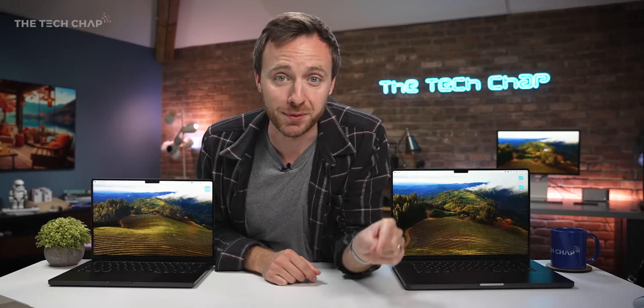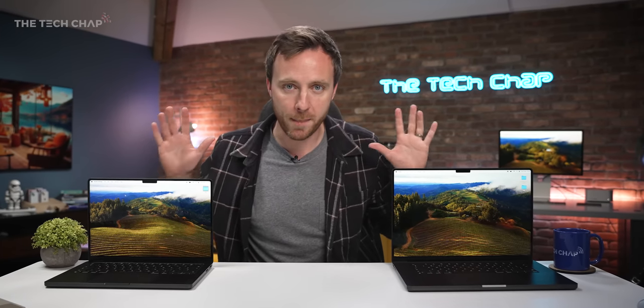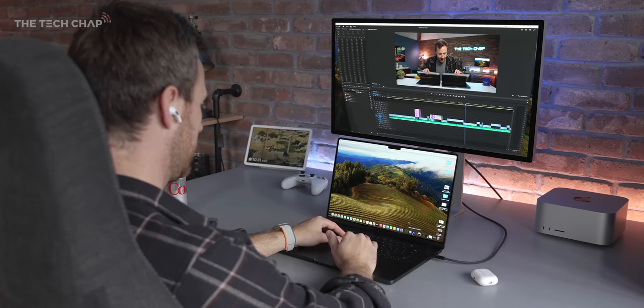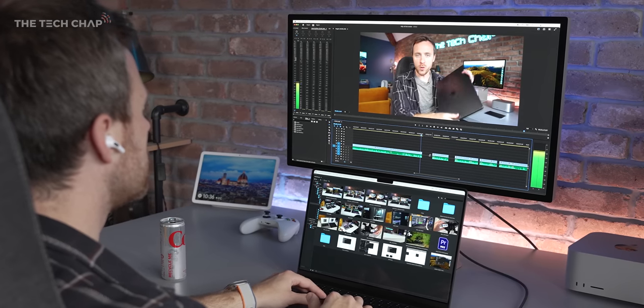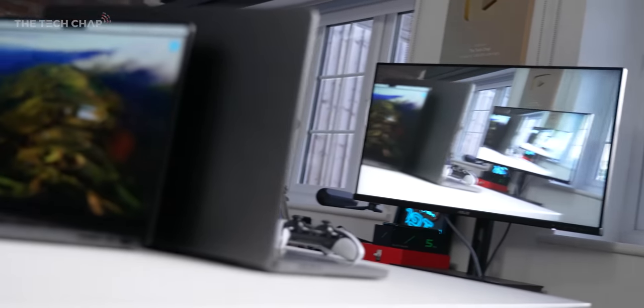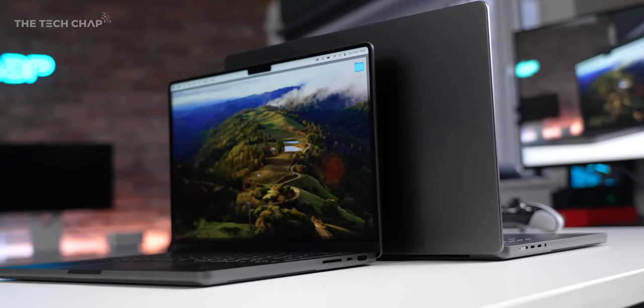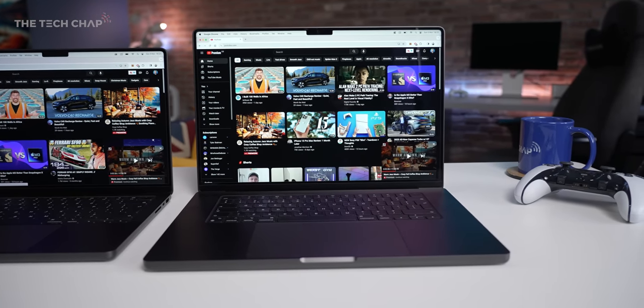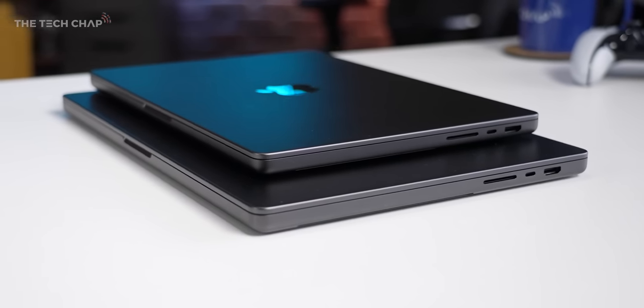Make sure you hit subscribe as I'll have a full MacBook Pro buying guide coming very soon. But for this video it's all about seeing what these top-spec M3 Max MacBook Pros are actually capable of. Before we nerd out over benchmarks, let's take a moment to appreciate this new space black color, which really is a bit tasty.